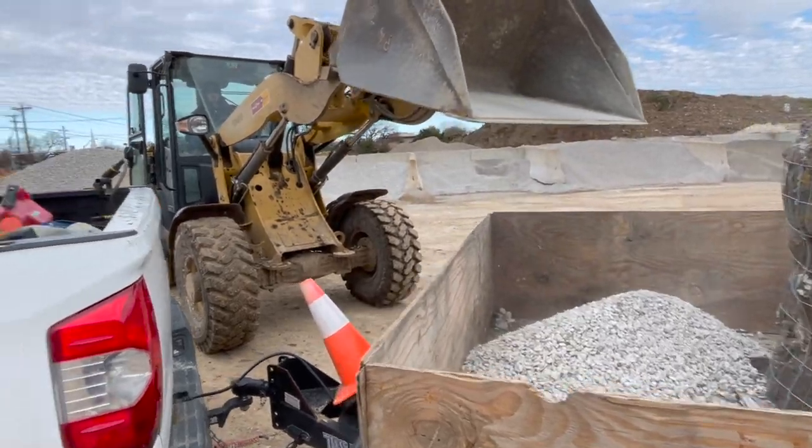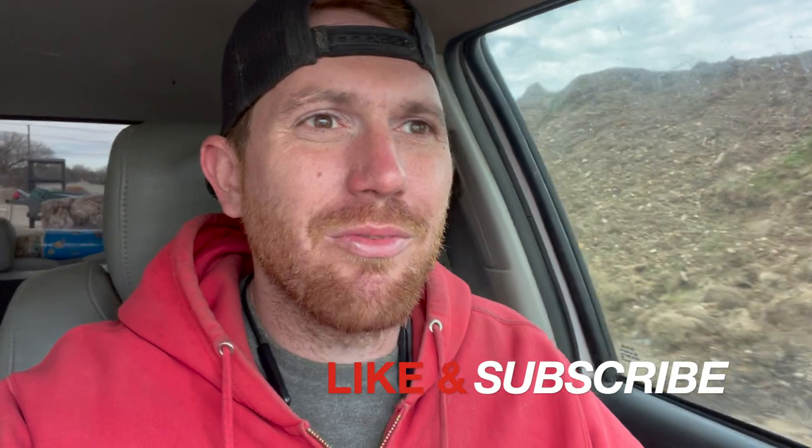That's how you do it son. All right, we're back in the truck. Welcome everybody to another YouTube video. Thank you so much for tuning in today. We're going to start some border work. I'm excited so I'll see you when we get to the job site. All right, we're here. Let me show you what we got going on.